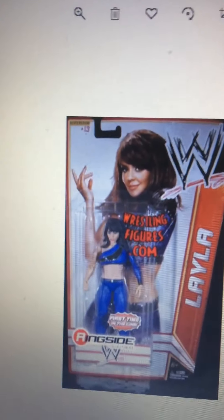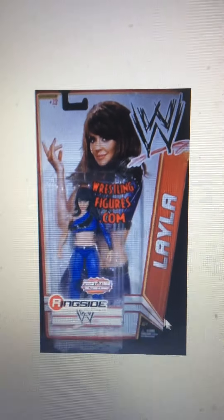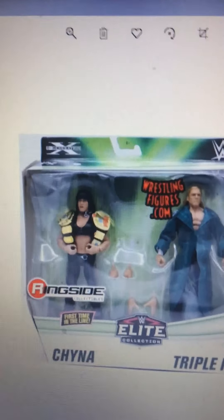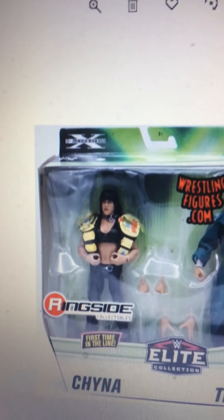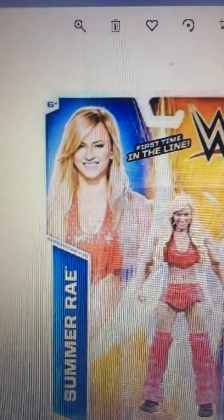Layla — I mainly want this one for the entire figure, the hair and the attire. Plus I have the Michelle McCool figure, and this would go well with that. Chyna — she's a really important figure; she died years ago. I mainly want her for the hair because I really like the bangs on her hair. So yeah, not so much the Triple H.